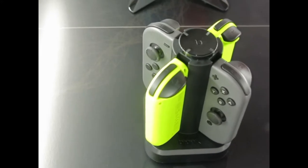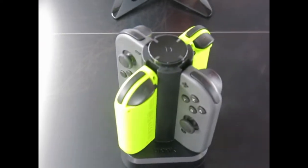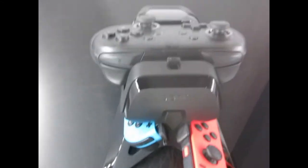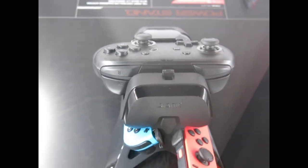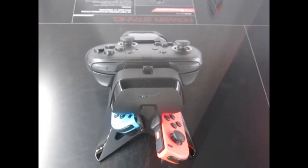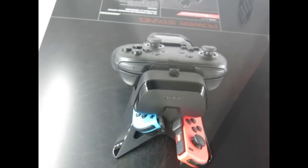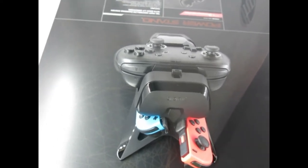This is the Tetra Power — it charges four Joy-Cons simultaneously and looks pretty cool. And then we have a new Power Stand that charges a Pro Controller and two Joy-Cons at the same time. There aren't really a lot of Pro Controller charging options out there, so we wanted to create one and give you a little extra with your Joy-Cons.